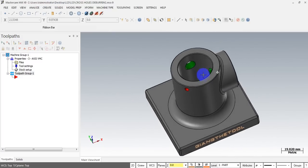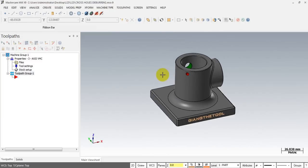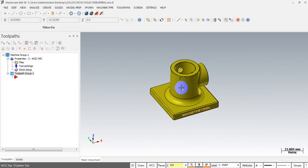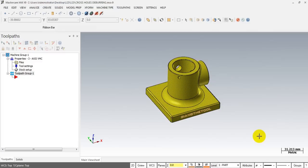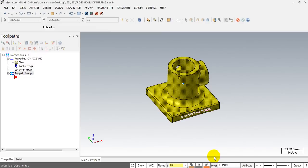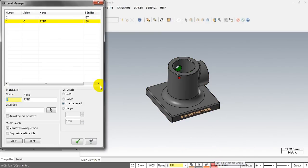Before I begin, I will copy this part to a new layer and use it as stock for simulation. I click on the part and right-click on the level button here, then select Copy. I will input a new value for the new layer, and then turn off this layer. Left-click on the level — you can see here we have Level 2, which is now off and contains this part. We will name it 'Stock'.